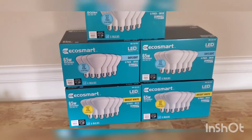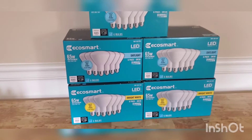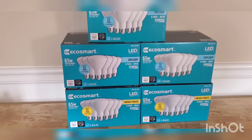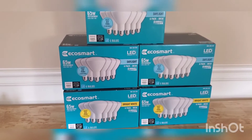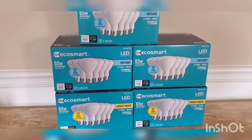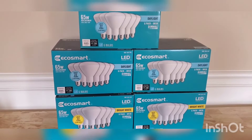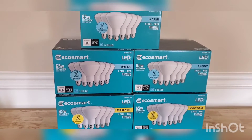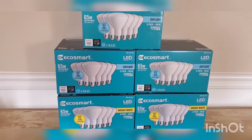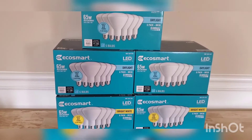Hey y'all, I hope you guys are okay. Guess what — I got these EcoSmart bulbs from Home Depot. These are ringing up five dollars. The regular price for this was, I believe, 24 and change. If you go on Amazon, these are like maybe 26 or 29 and change for this six-pack.